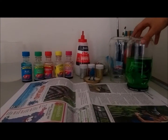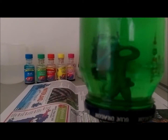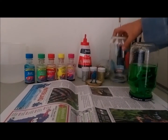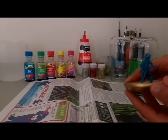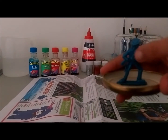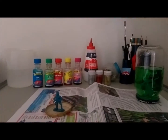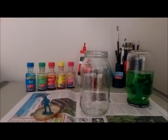Hey YouTube, today I'm going to be making a snow globe like this one. First you're going to need a bottle and the cap, and stick whatever you want on the cap. Today I'm going to be using a soldier. So I'm going to take my bottle and fill it up to about halfway with water.